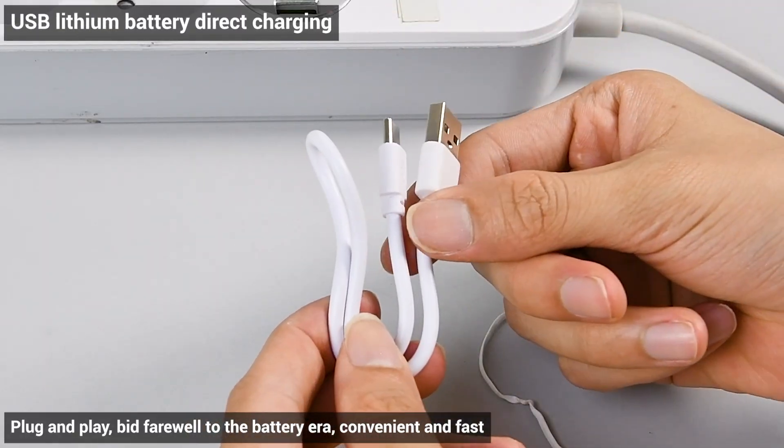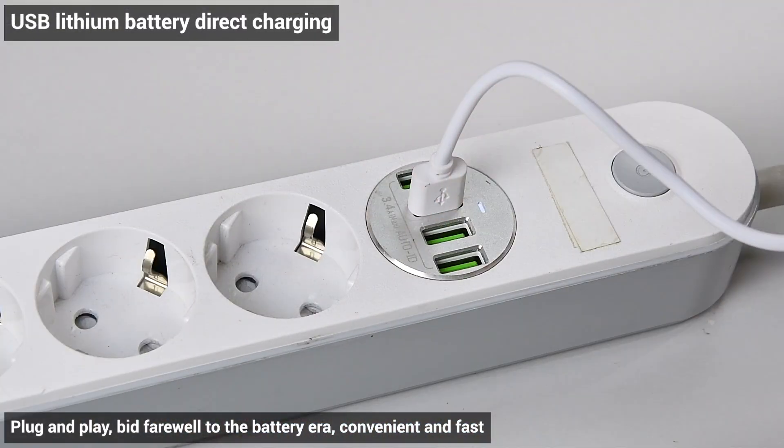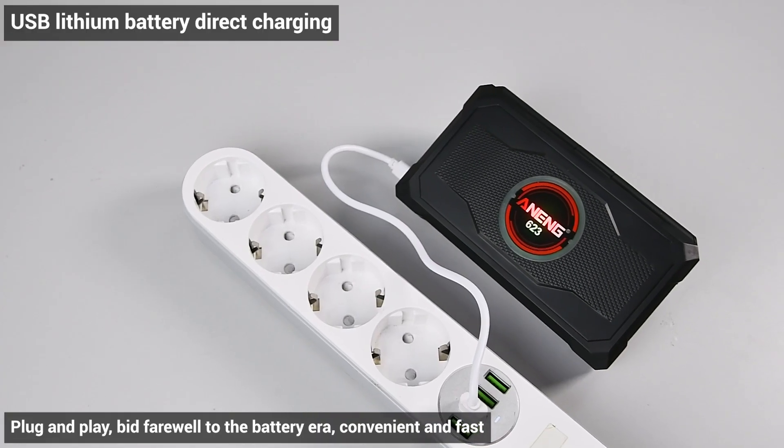USB lithium battery direct charging — plug and play. Bid farewell to the battery era, convenient and fast.